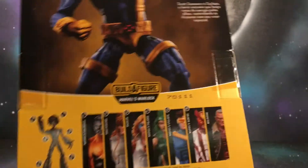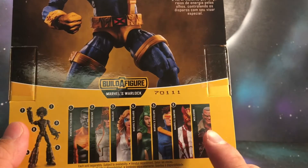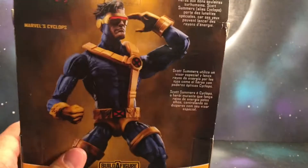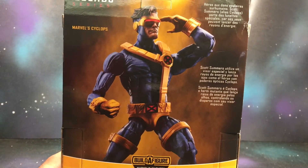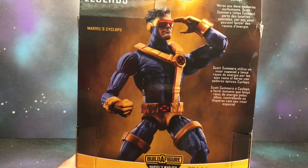So far I have reviewed Colossus and Shatterstar. Still got to do Old Man Logan, Sunfire, Polaris, and Dazzler. Again, this is another figure from Mike Diaz — I want to say thank you for letting me borrow your figures. Appreciate it, bro.